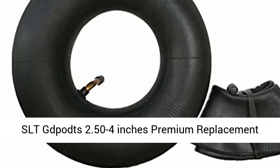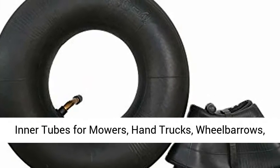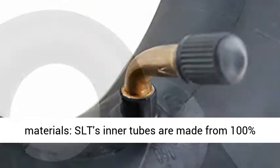SLT POTS 2.50 to 4 inches premium replacement inner tubes for mowers, hand trucks, wheelbarrows, carts, and all-purpose utility tires. Replacement tube for pneumatic rubber wheel 2.50 to 4.